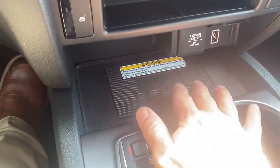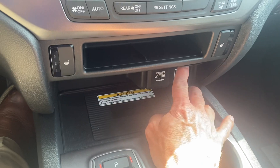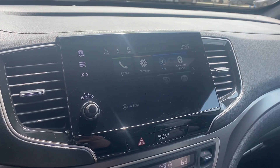Bluetooth hands-free link, wireless charging pad right here as long as you don't have a button on the back of your phone. USB you plug in for Apple CarPlay or Android Auto — this screen becomes your phone. And you can have your Apple Maps, Google always.